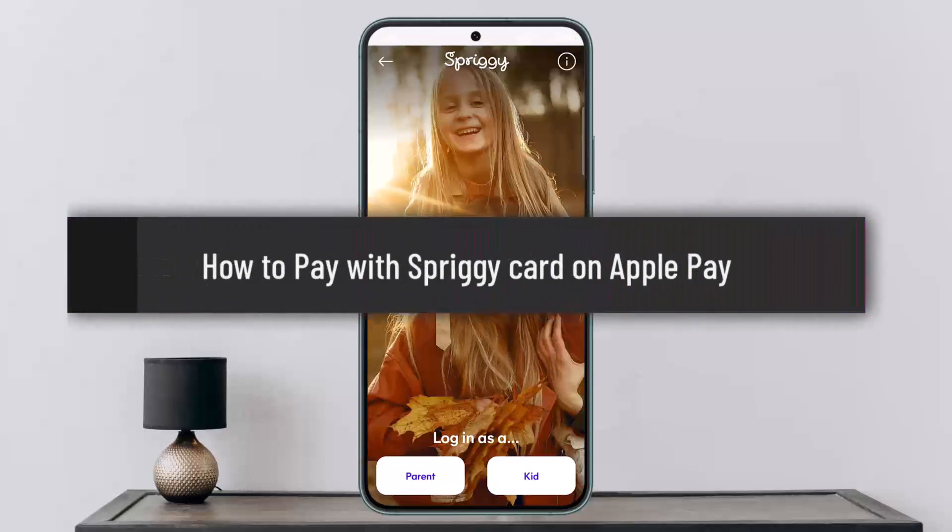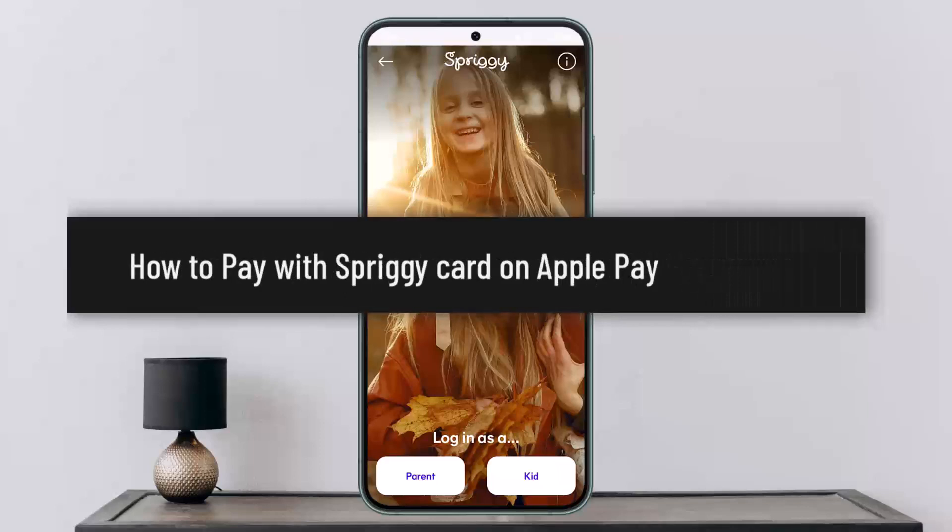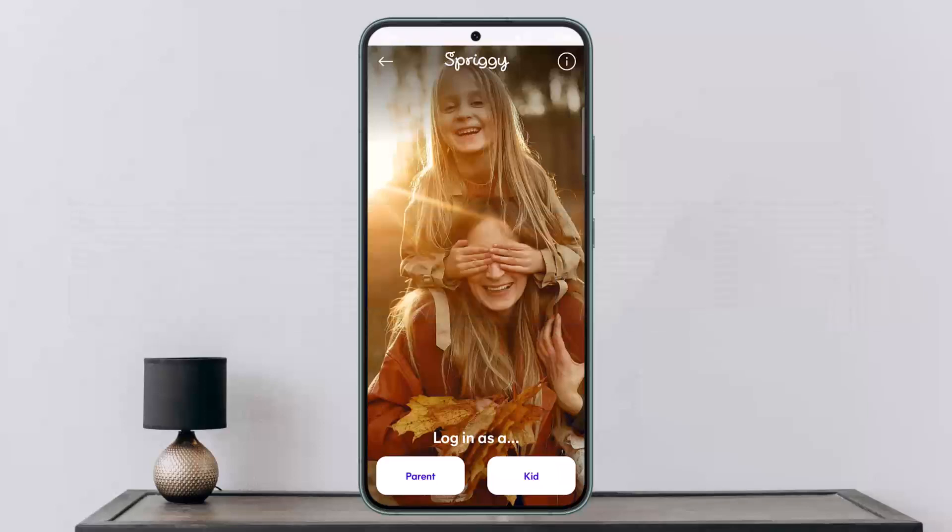How to pay with Spriggy card on Apple Pay, or how to set up Spriggy card on Apple Pay. Hello everybody, welcome back to my channel. This is me, Peepin Listener, and today I'll guide you and explain how you can pay with or set up your Spriggy card on Apple Pay.